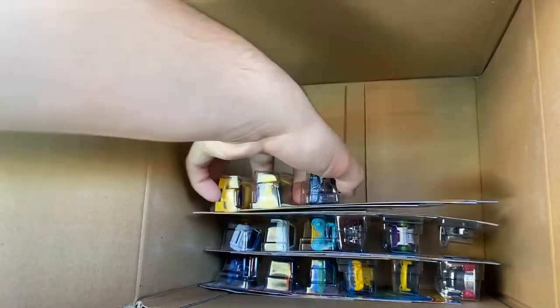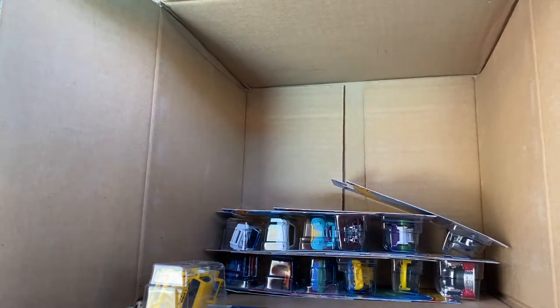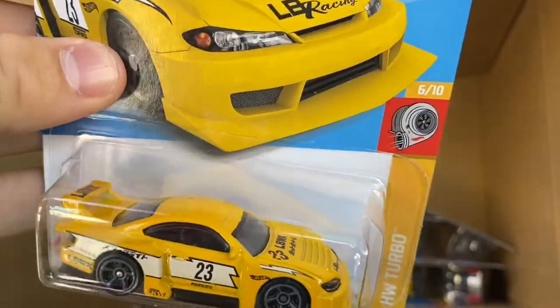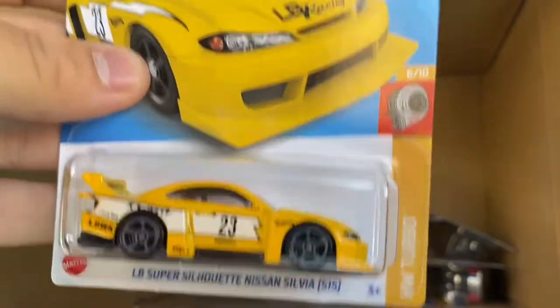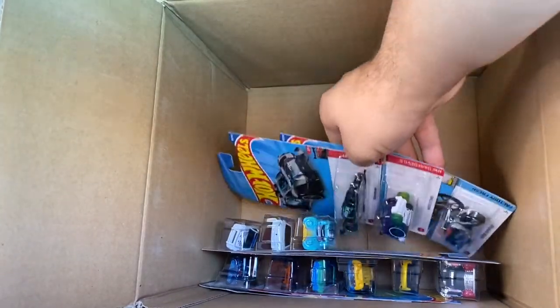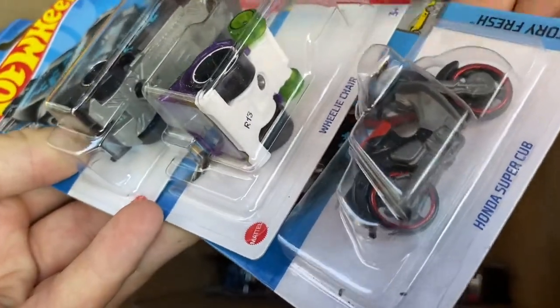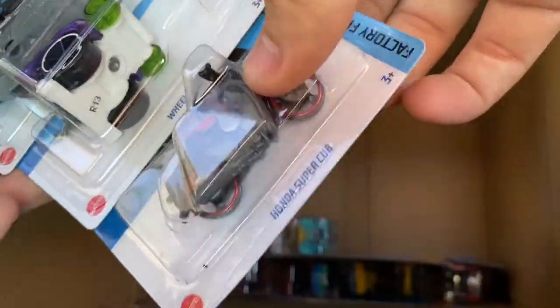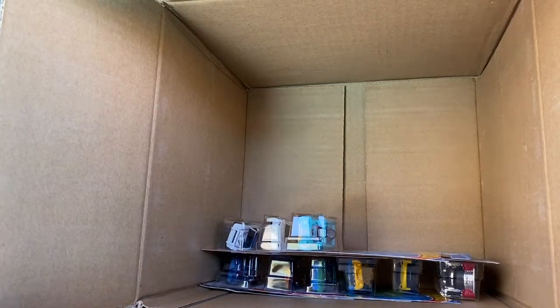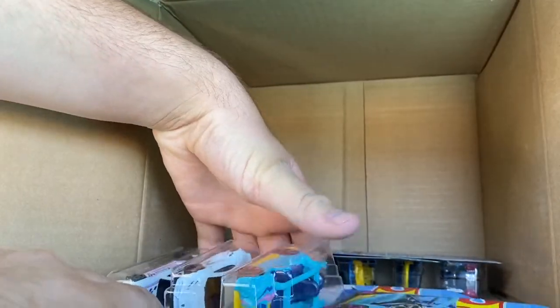Big highlight from the K case — forget the Batmobile and MTS Suzuka — we got the LB Super Silhouette Nissan Silvia recolor in yellow. This is a new casting from the E case and now they've recolored it in yellow. Very, very awesome. Devancinator, Super Cub, and the Wheelie Chair — that was a new casting in the J case. It's a really cool unlicensed casting; I'll add it to the collection. Another Kit Cart.